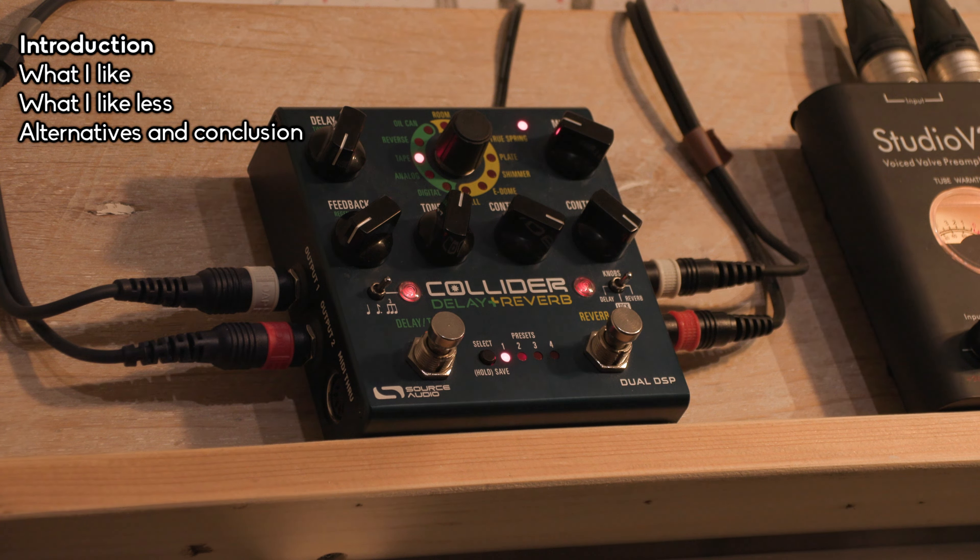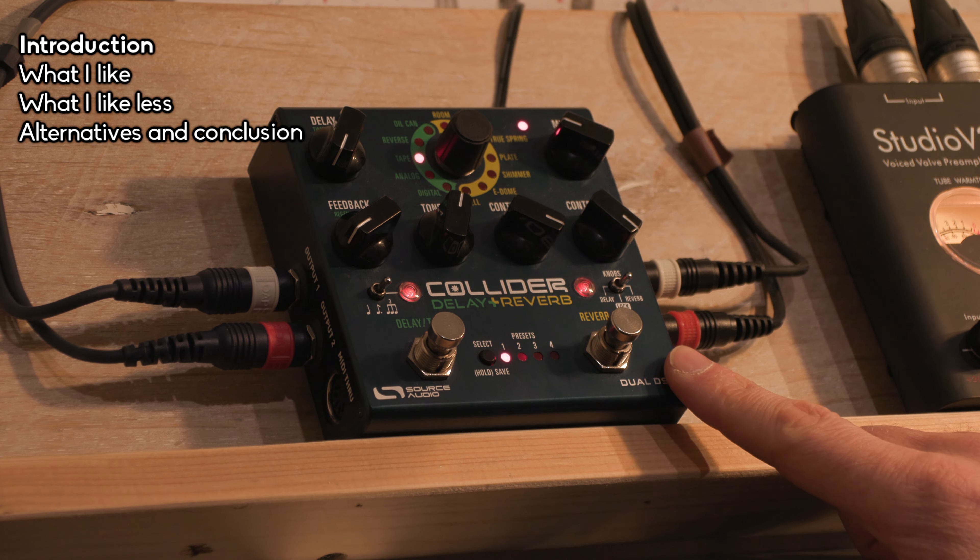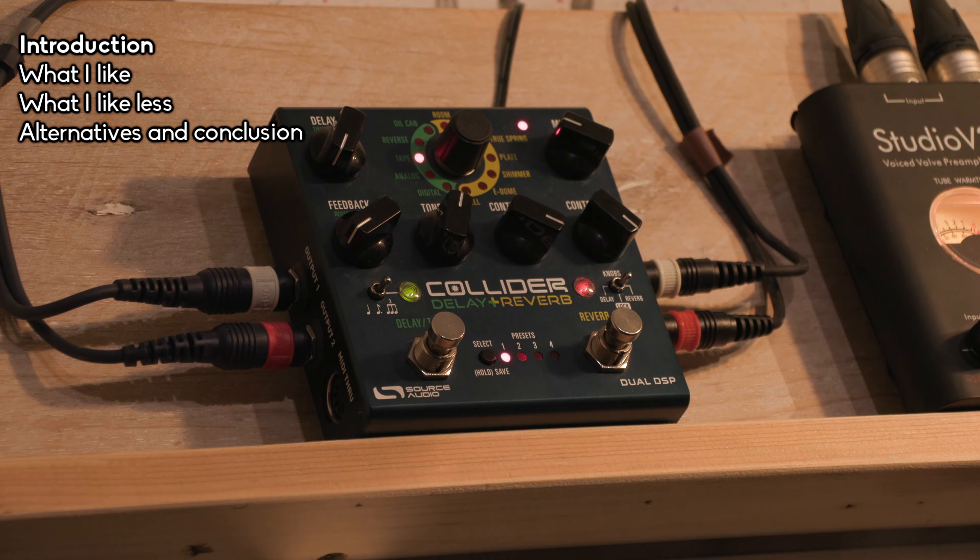I've used this pedal mainly on synths, piano, and samples — not very much on guitars — so that's my perspective. I've used it as an insert pedal live for my MOC Subsequent, and also a lot as a send effects pedal. It's my main go-to reverb and delay for my home setup. My previous pedal was the TC Electronics Hall of Fame 2, which I didn't really like, so I bought this one instead.